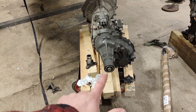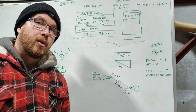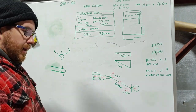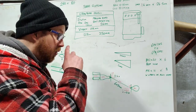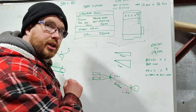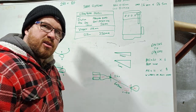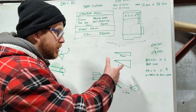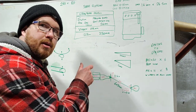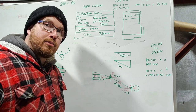Before I fit the gearbox to the engine I need to explain something a little bizarre — welcome to the whiteboard presentation. Prop shafts: on things with solid live axles, as the axle moves up and down this distance gets shorter. So as the axle travels up in suspension travel, the prop shaft needs to get shorter. There are two ways of doing that — either done in the tail end of the gearbox where the output flange slides in and out, or you have a slider built into the prop shaft itself.